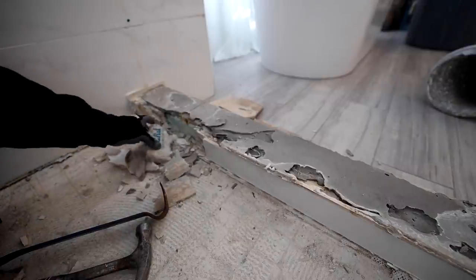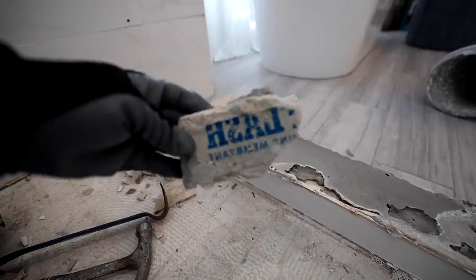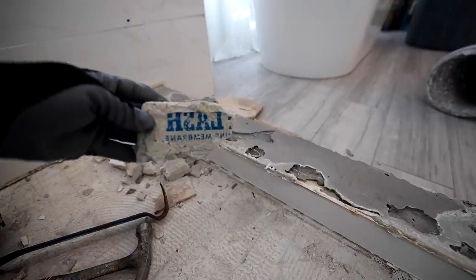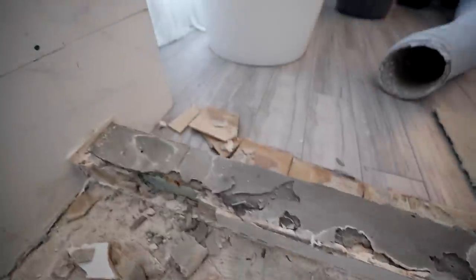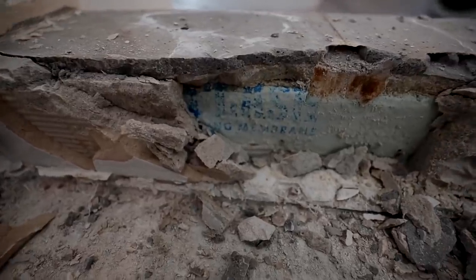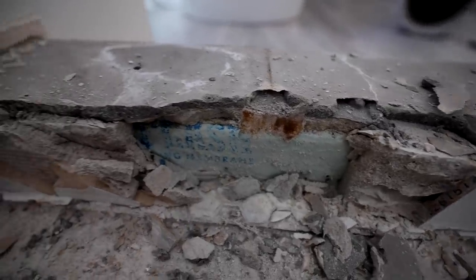Now we're talking. Where have I seen this before? I have a video on someone who used window flashing as their waterproofing — that one didn't work out too well either. So Mr. House Flipper Tile Guy made a curb out of window flashing, bitchy thing, whatever you want to call it. That is not how you're supposed to build a curb.